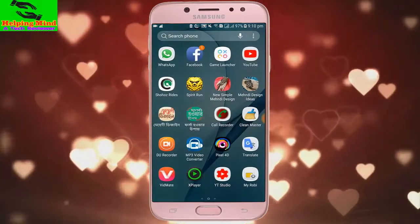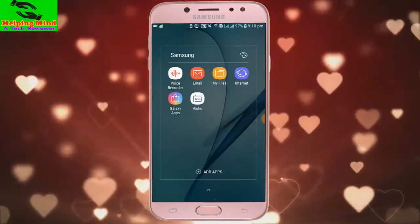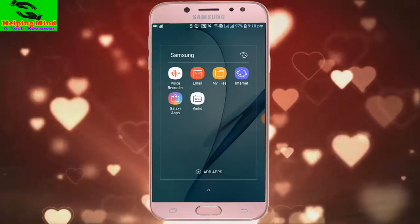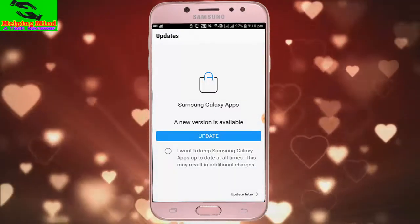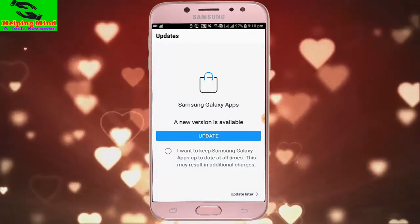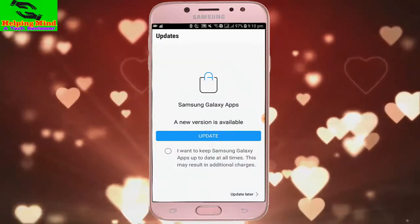If we want to update our Galaxy App Store, we have to go to our device. I tap on Samsung, then tap on Galaxy Apps. Here we can see Galaxy Apps, and a new version is available.